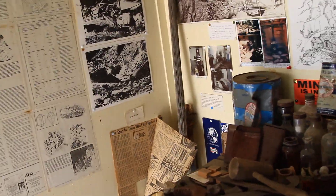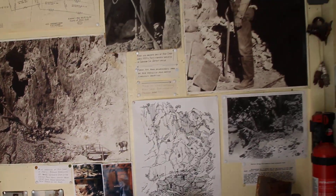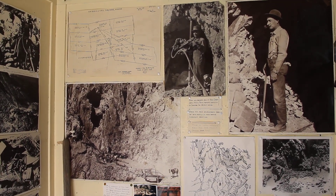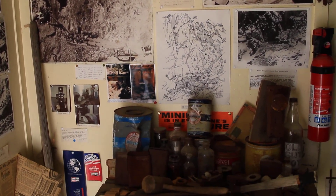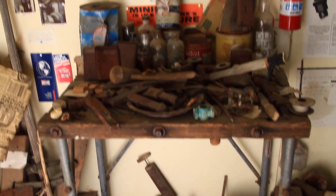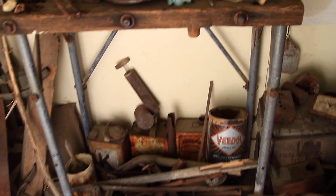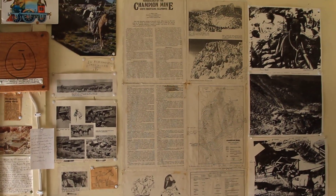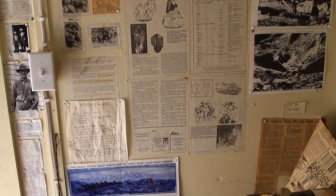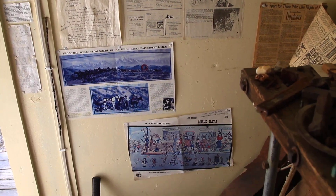Some great old stuff here. That's old pictures of the miners. The blue lens... This is the second rod, just a little wet.